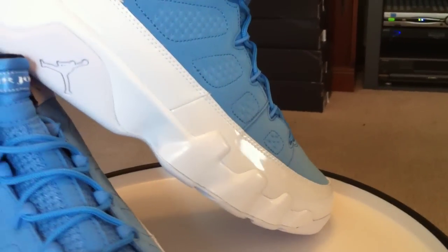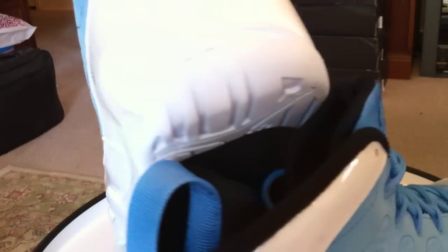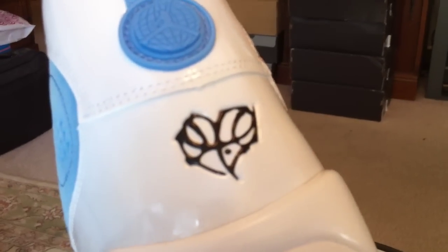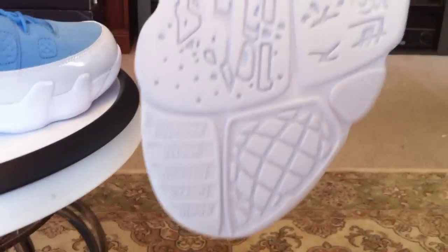Not a whole lot more. White all the way through it. One difference is we've got the little heart there — the Mark Smith For Love of the Game logo. The sole itself is white all the way through.